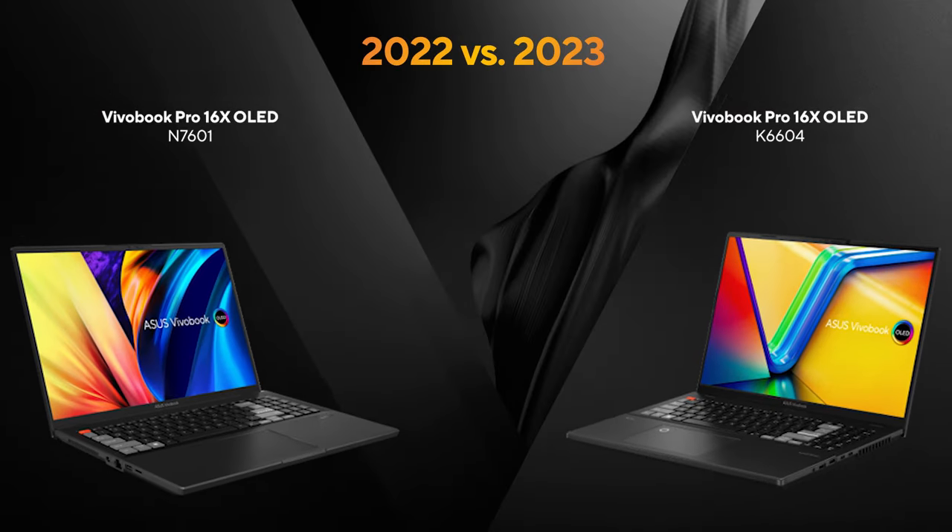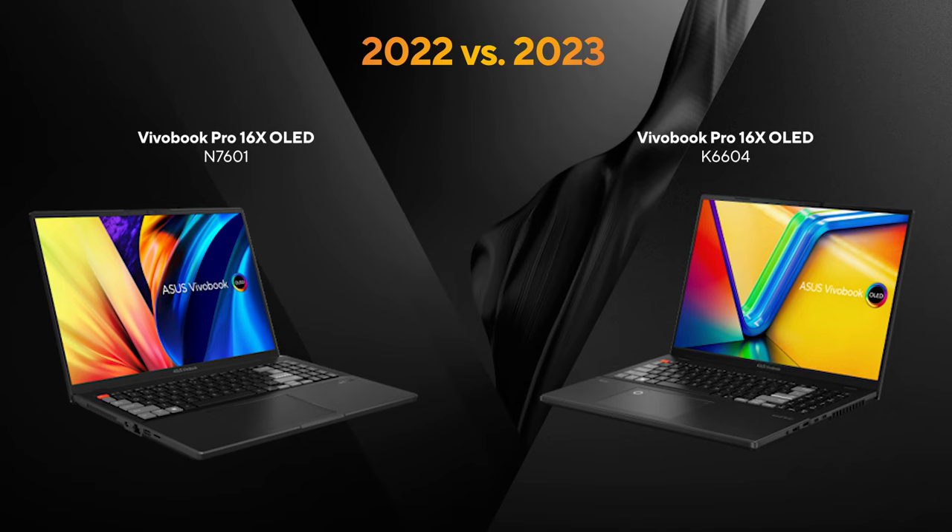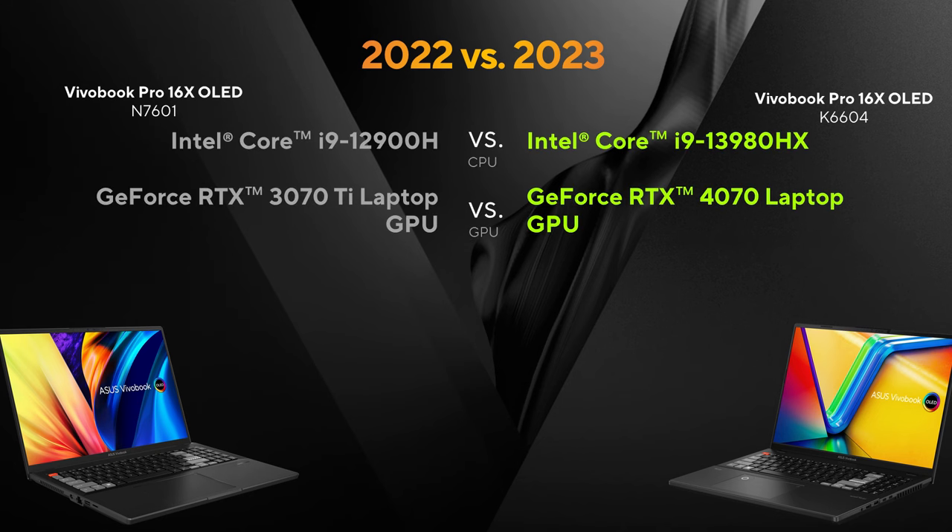Let me put the 2023 Vivobook Pro 16x next to the previous gen for a side-by-side so you can see the differences and what changed. Overall, you can see they look very similar. Here's an overview of what we improved on the 2023 model: the CPU is way faster — 69% in Cinebench to be exact.